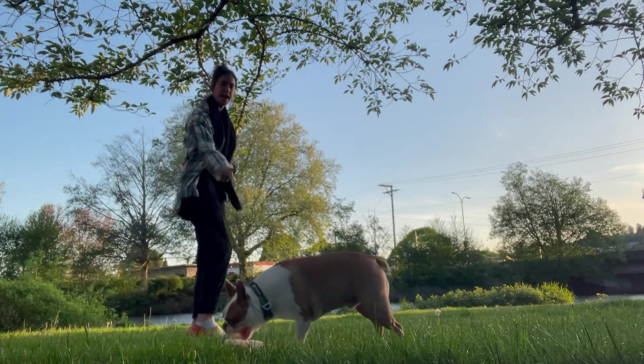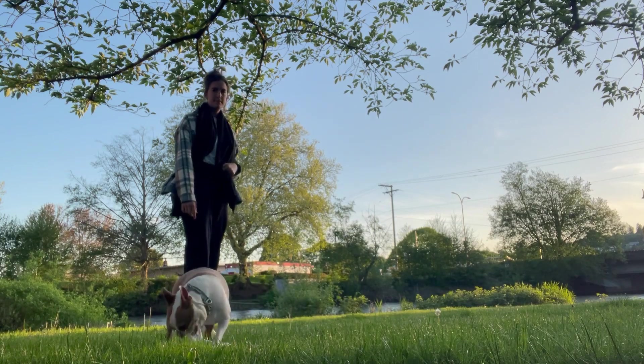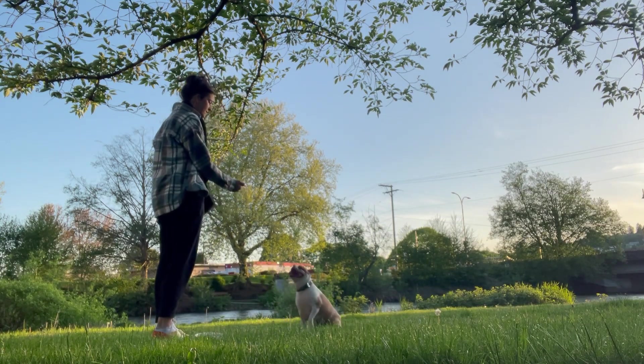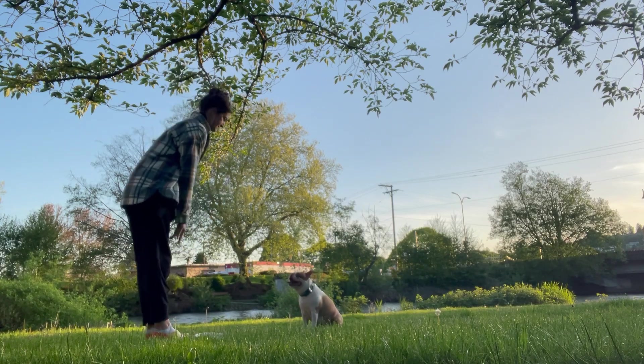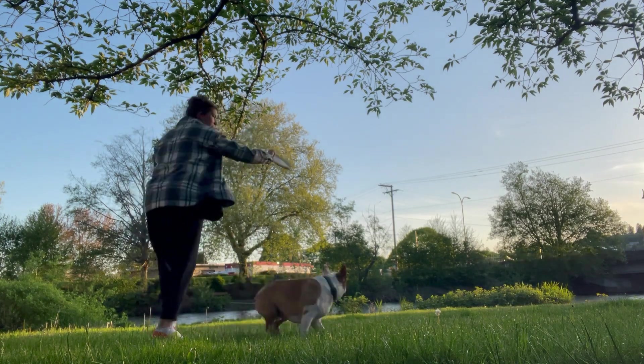Jax, bring it here. Bring it. He knows how to bring stuff. Sit. Good boy. Stay. Good boy.